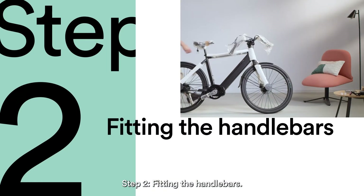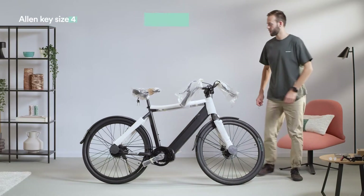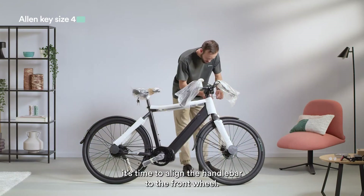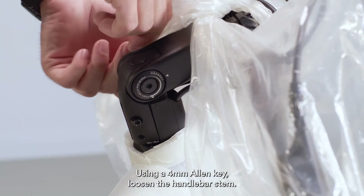Step 2: fitting the handlebars. After you've gotten your Amsterdam GT out of the box, it's time to align the handlebar to the front wheel. Using a 4mm Allen key, loosen the handlebar stem.